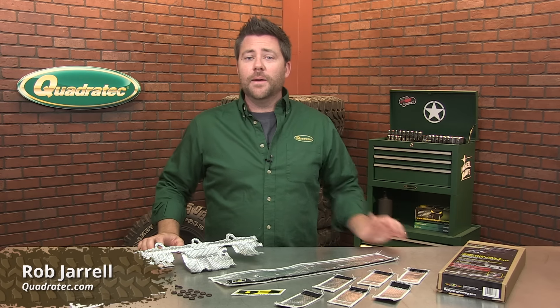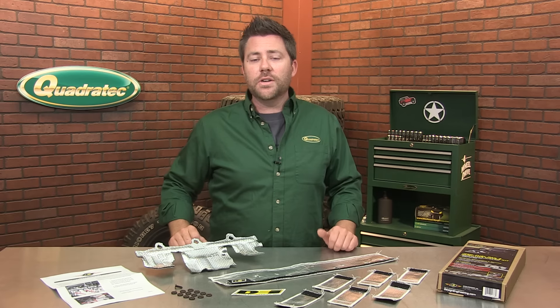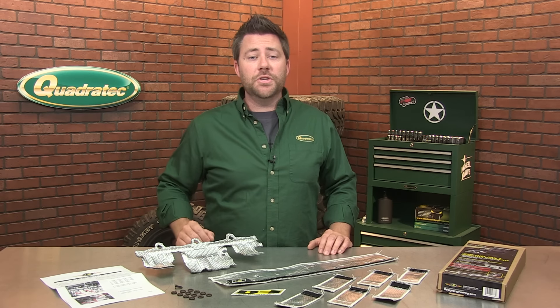Hey, Rob here for Quadratech.com. Today we're checking out Design Engineering's Thermal Fuel Rail and Injector Cover Kit for the 97-04 Jeeps with a 4-liter engine.